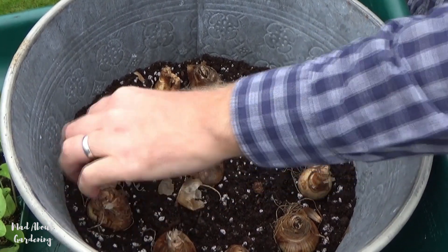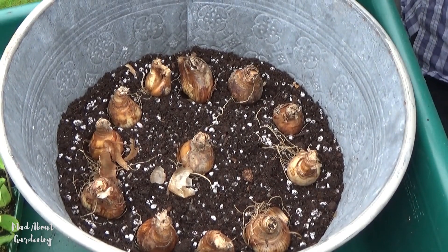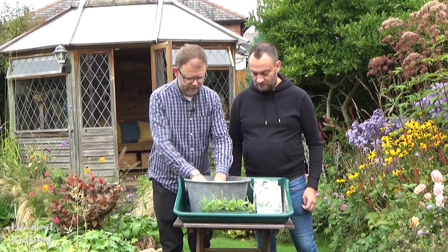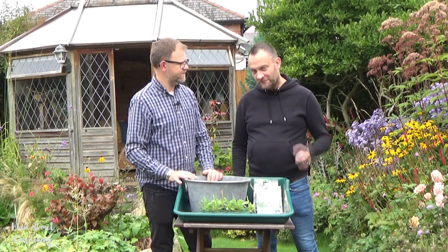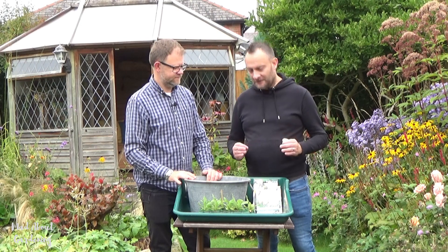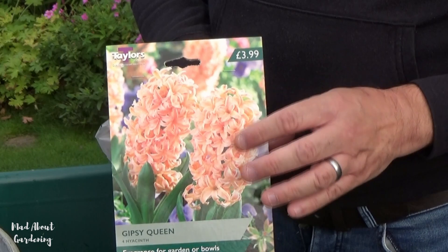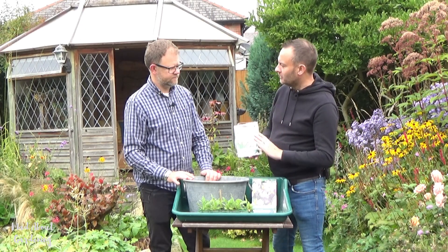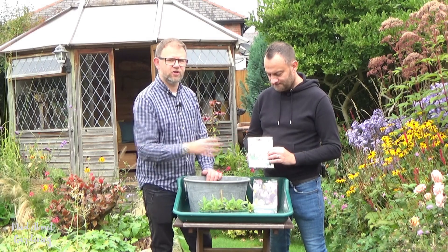I'm spacing these so that we have a central area free for the time being, because that's where the hyacinths are going to go. So that looks brilliant. Next, Andrew can get on with planting the hyacinths. This is a variety called Gypsy Queen and they are a really lovely apricot colour. I absolutely adore them and they're going to look fantastic with the white of the daffodils.